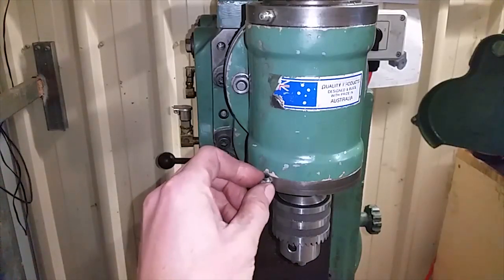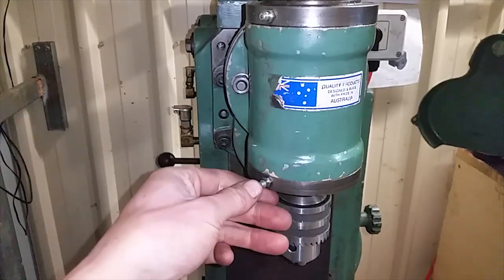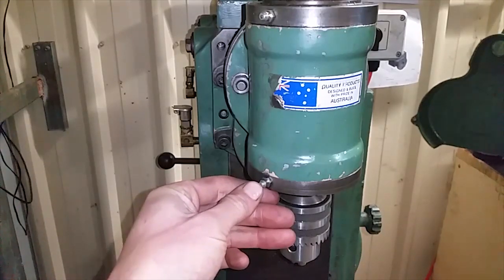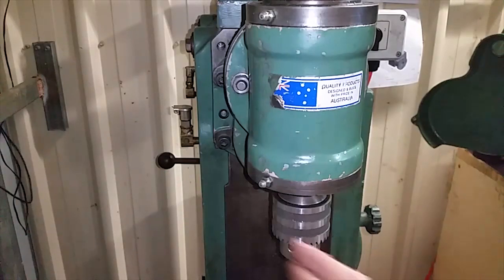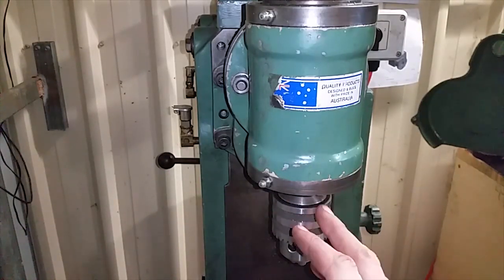The big problem with this mill is all these fittings. The previous owner was injecting grease into them all. I've done my best to clean them out and put oil in them. Grease just doesn't get in there like the oil does.